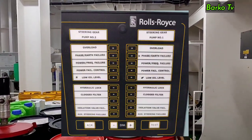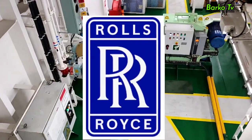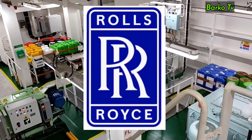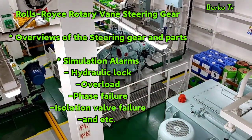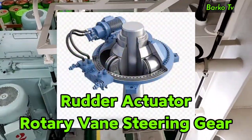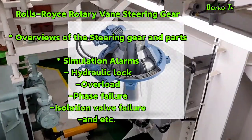By the way, the maker of our steering gear unit is Rolls Royce — the same brand or manufacturer of luxury Rolls Royce cars that you can see in movies and magazines. The function of the steering gear is to provide the rotational power to operate the rudder unit in order to steer the vessel going to port side or starboard side.